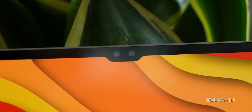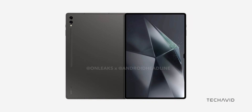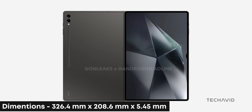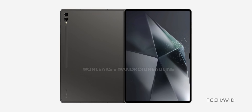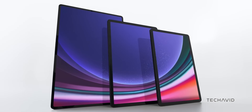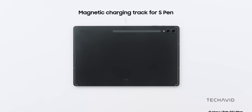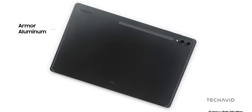The screen is complemented by two landscape-oriented selfie cameras. In terms of size, the Galaxy Tab S10 Ultra measures 326.4 x 208.6 x 5.45 mm. It's just a tad thicker than Apple's M4-powered iPad Pro, which currently holds the title for the slimmest tablet. However, the thickness increases slightly near the camera modules, which protrude a bit from the back. There's a convenient cutout underneath for storing and charging the S Pen, but if you want to avoid any wobbling on flat surfaces, you'll definitely need a case.